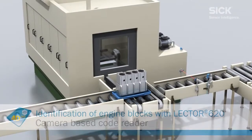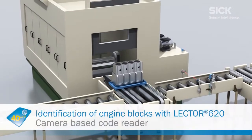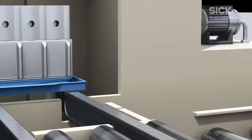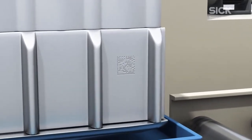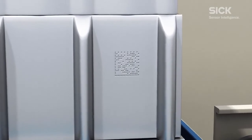In the automotive industry, dot peening is often used to mark metal parts with codes. Dot peened codes are very hard-wearing and reliable when faced with the challenges of thermal stages downstream in the process.